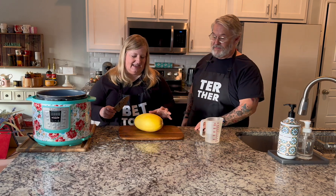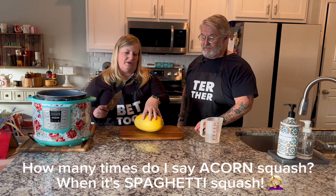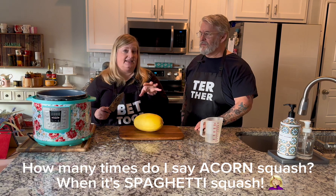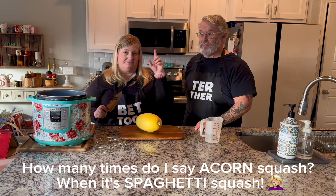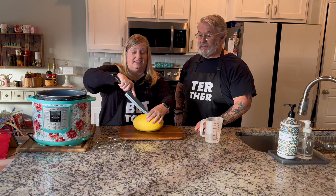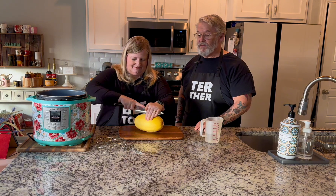Acorn squash is really easy to make. After you cut the acorn squash it takes minutes, and it takes on the flavor of what you make with it. The next recipe we're going to make is an Asian-inspired pork acorn squash, but today's Italian. So you want to cut the acorn squash in half.